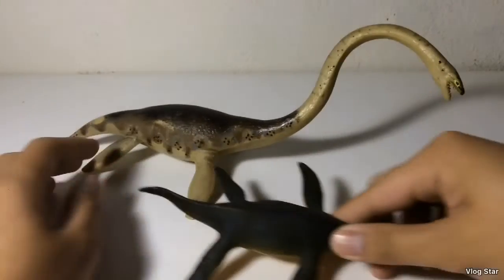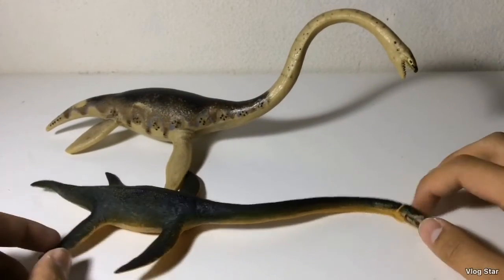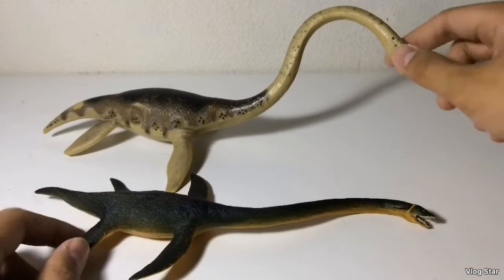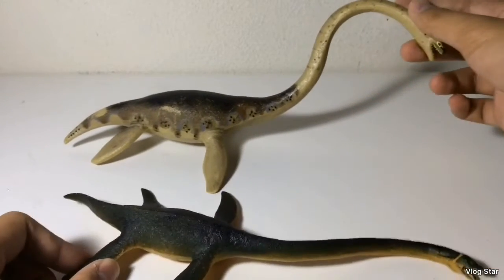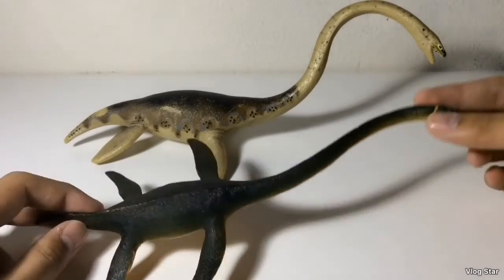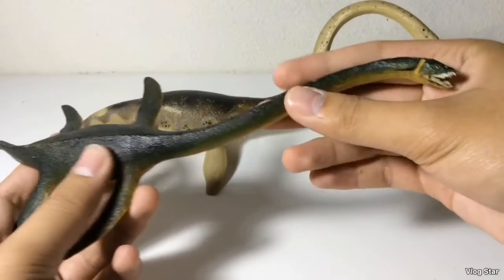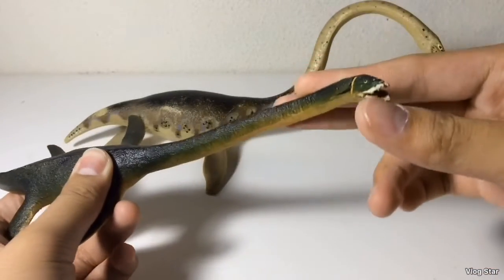Let's compare it to the 2013 Elasmosaurus — the figure that was supposed to be an updated version of this one. As you can see, there's a lot of differences in sculpt, coloration, and proportions. This one is more scientifically accurate by the size of the flippers, the coloration, and the position of the neck. Since Elasmosaurus had stiff necks, this is probably the farthest it can go to the side.